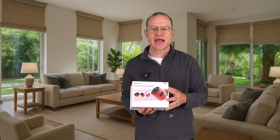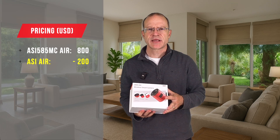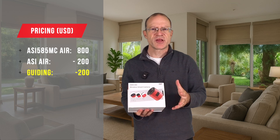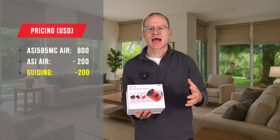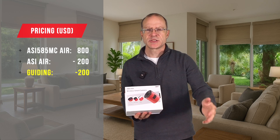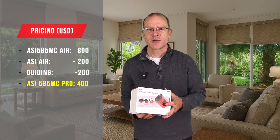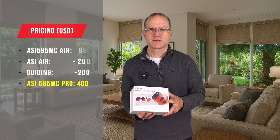The price of the camera, which is available from today, is $800. And while $800 is not free, it's still amazing. The ASI Air is around at least $200, then any guide cam, even the cheapest one, would be at least $100, plus an off-axis guider or a guide scope — you're also at $200. So if we deduct that, we're at $400. In principle, you get a cooled 585 camera for $400. That's a really amazing price.